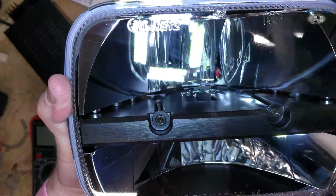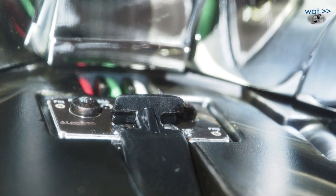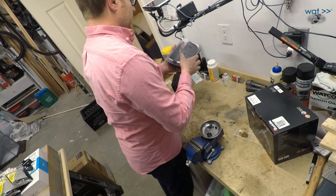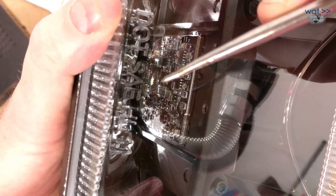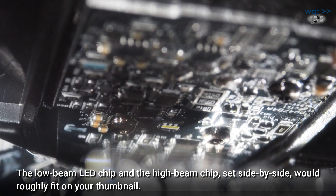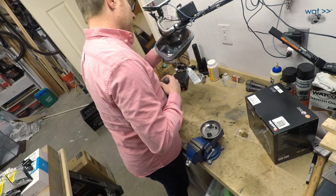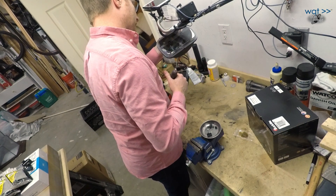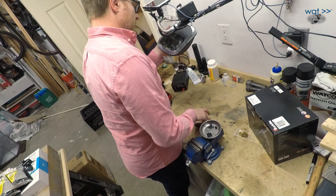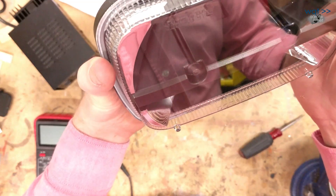Looking up close at the reflector, there's a little yellow spot right in the middle — that's the chip for the low beam, tucked back behind a little shield. The high beam chip is a little easier to see from the outside. This whole thing here is the driver circuit board, which appears to be of extremely high quality — it even has a conformal coating on it. And then this whole centerpiece is a giant aluminum heat sink that ties into the main body for heat dissipation. Nice looking design.